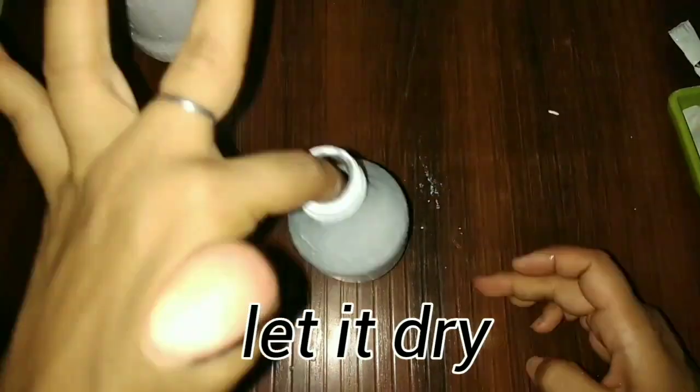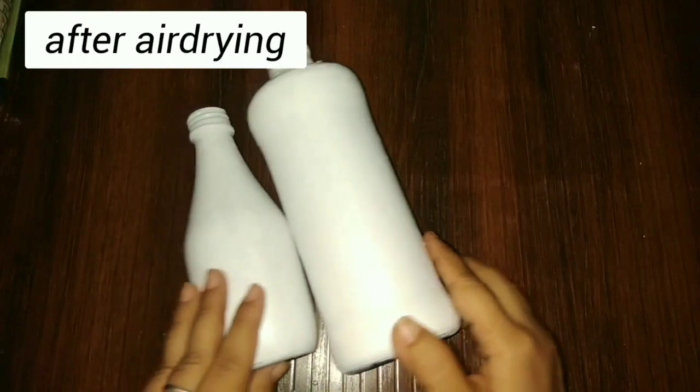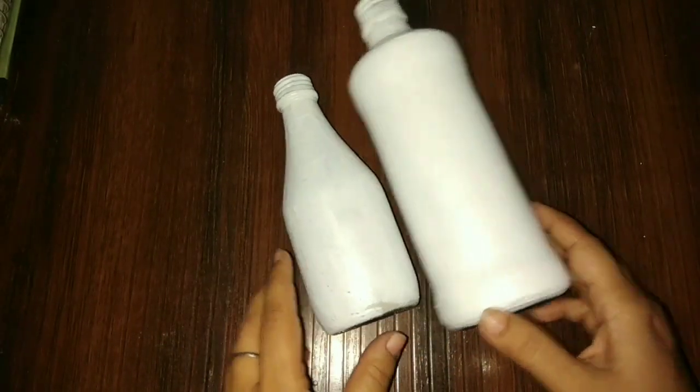Now we will paint it very easily. Let it dry for some time — after drying, see how beautiful the shining is on it.